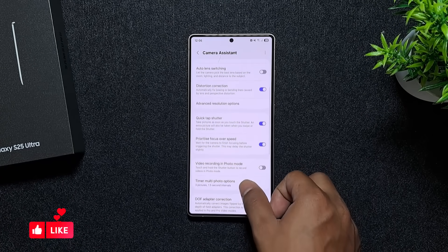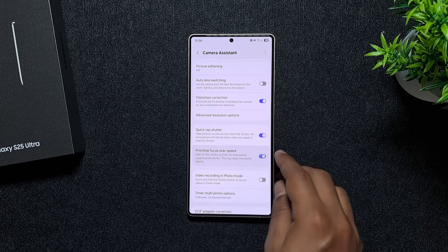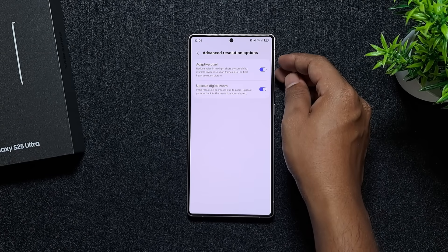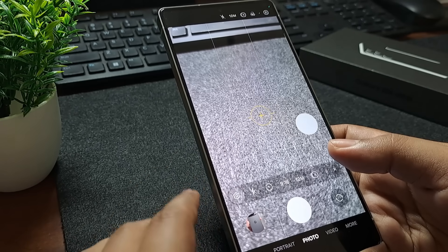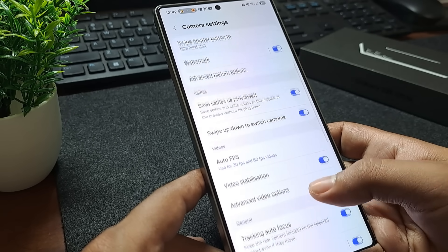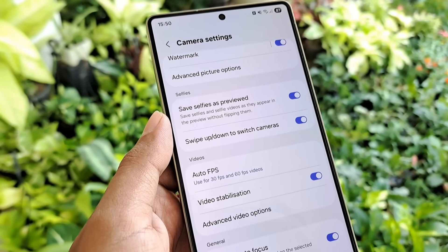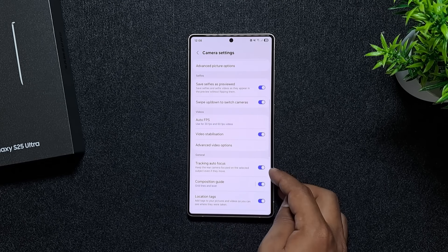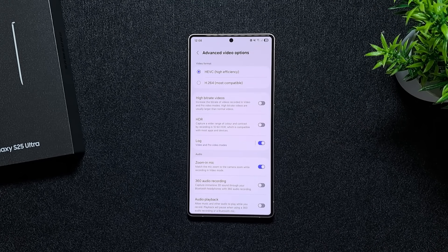Next, enable quick tap shutter for instant shots, prioritize focus over speed for sharper photos, and use adaptive pixel to get the best mix of detail and light. For zoom, enable digital zoom upscaling — it makes shots clearer at higher magnification. In the stock camera settings, enable shot suggestions, scene optimizer, grid lines, and level to help frame your shots better. Also set selfies to save as previewed, enable video stabilization, turn on tracking autofocus, and don't forget to save videos in HEVC format to save storage.